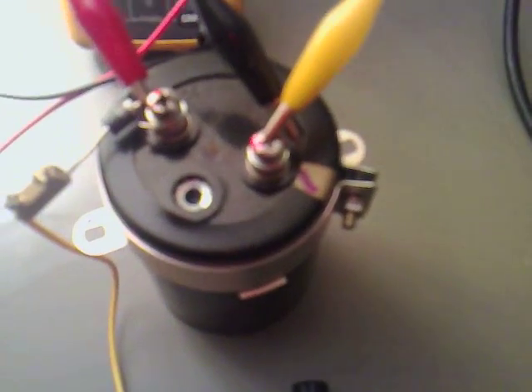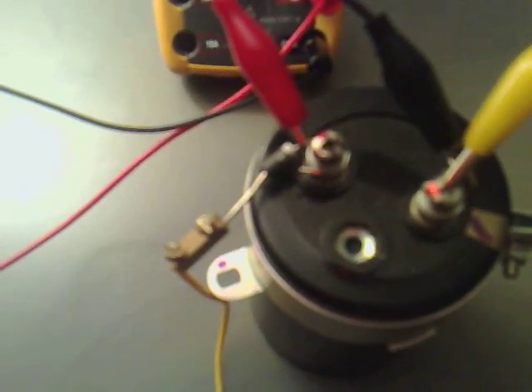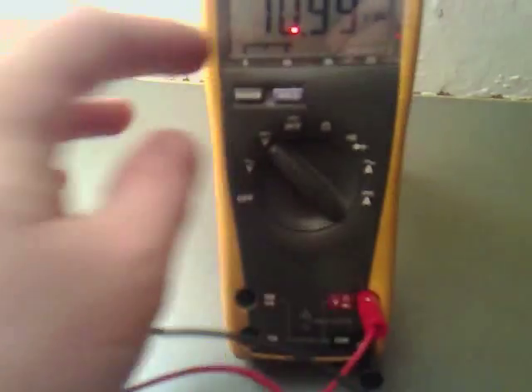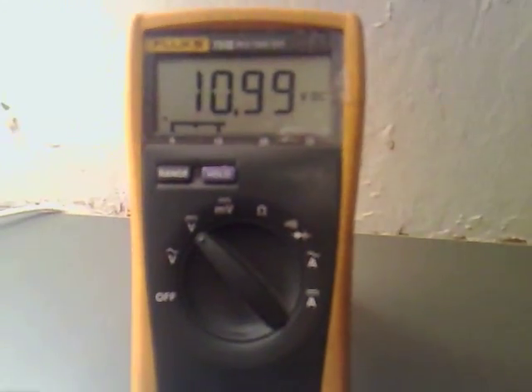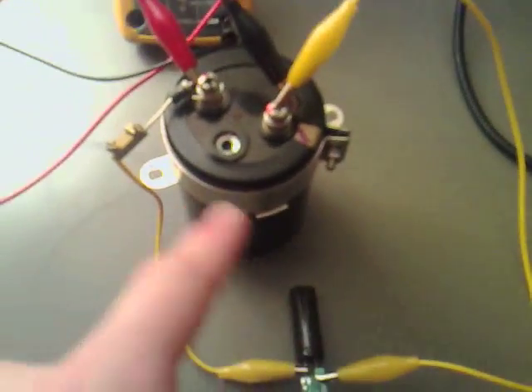I've hooked up one lead to the minus of the large capacitor and the other lead to the plus via a diode. And at the moment we've got about 11 volts across both capacitors.